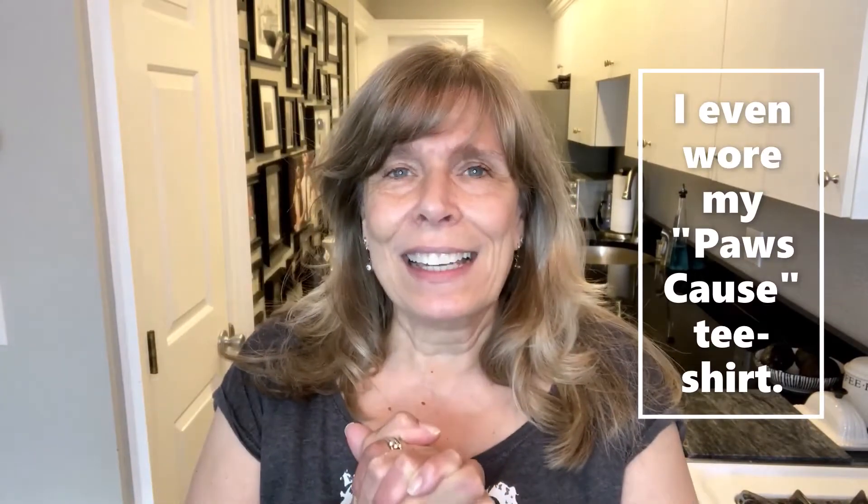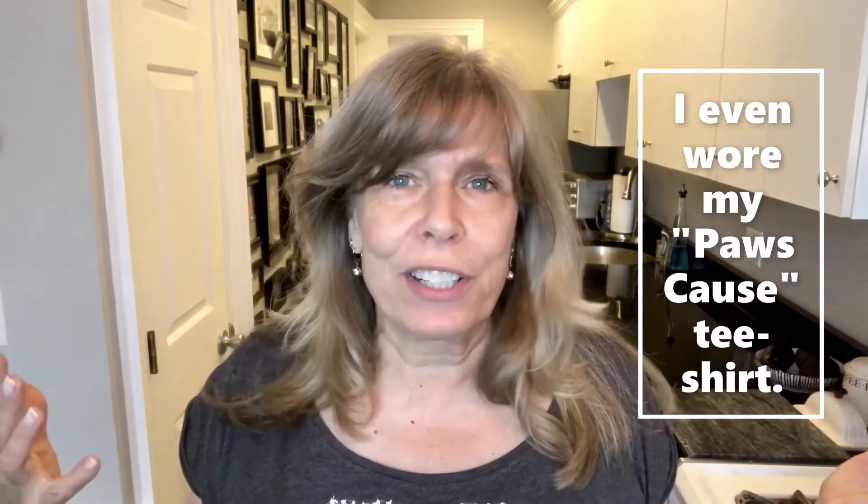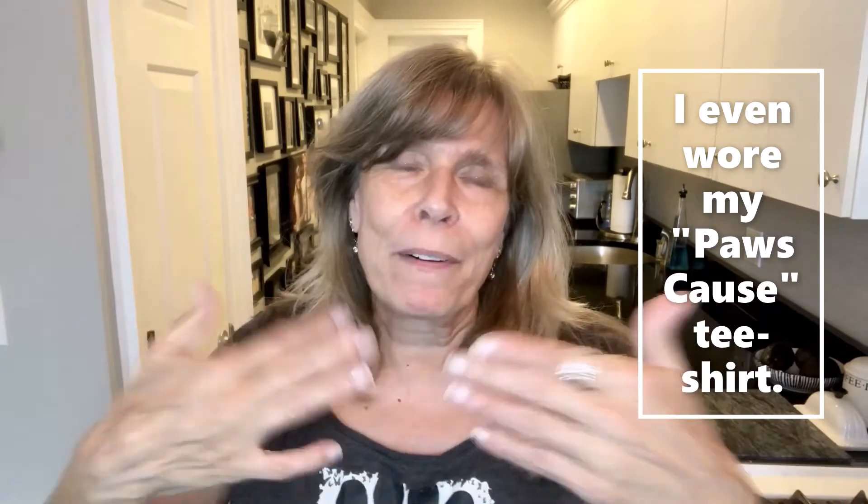Good morning! Welcome back to my channel. What I actually had planned for today, I changed my mind. I was all of a sudden just thinking of my grand puppy and a friend of mine's dog, and I was in the mood to make doggy treats. Maybe that was to prevent me from eating — I don't know. So that's what we're going to do today. Are you ready?